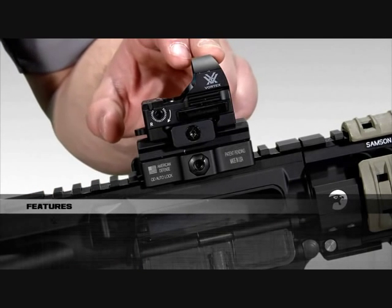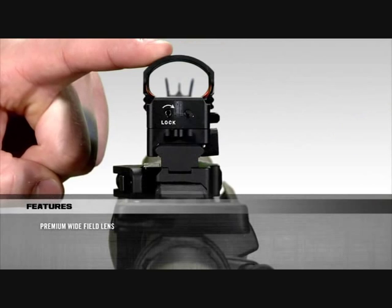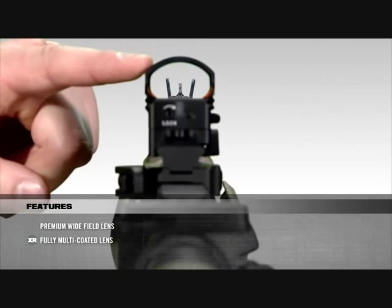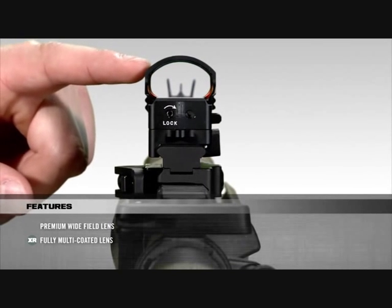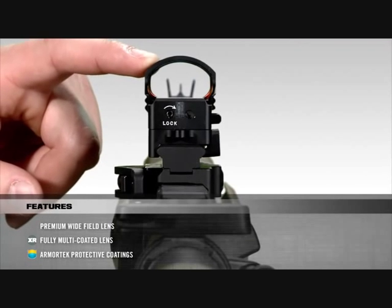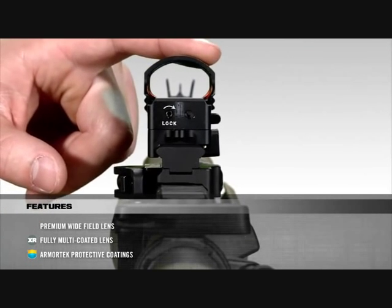Starting at the front of the Razor, the premium wide field lens gives the shooter a very impressive field of view, and the anti-reflective XR coatings on the lens increase light transmission for maximum brightness. Our durable ArmorTech coatings were also added to protect the lens against oils and scratches.